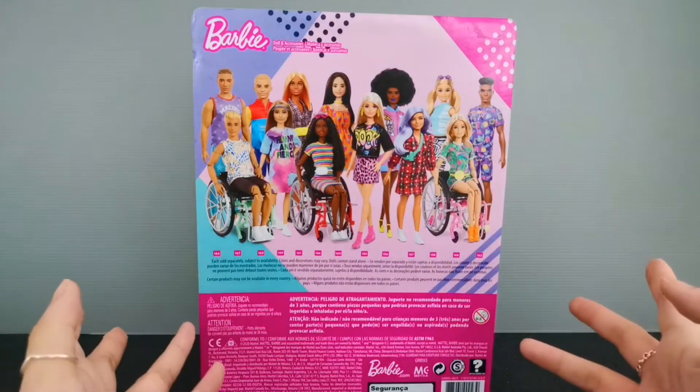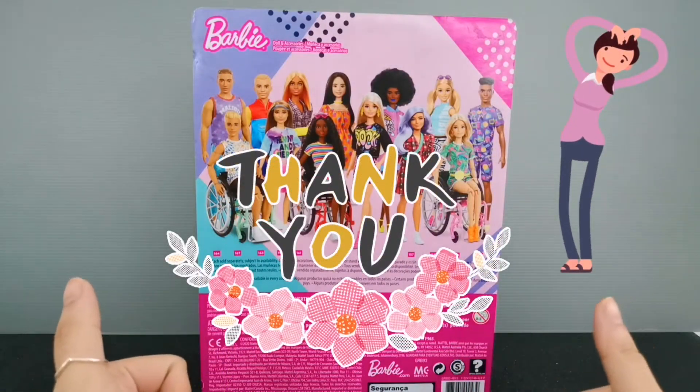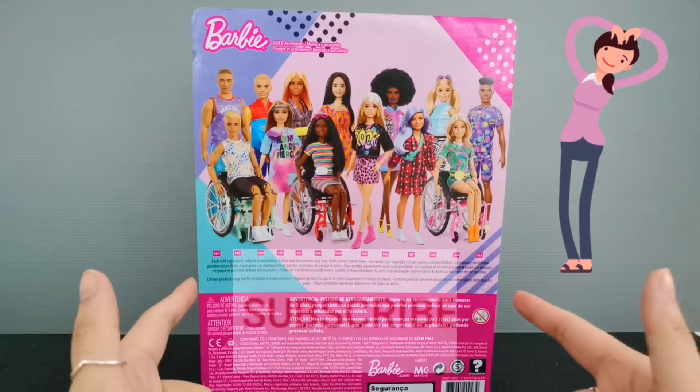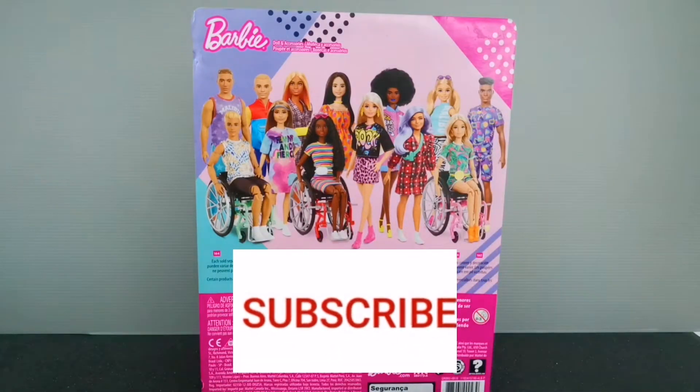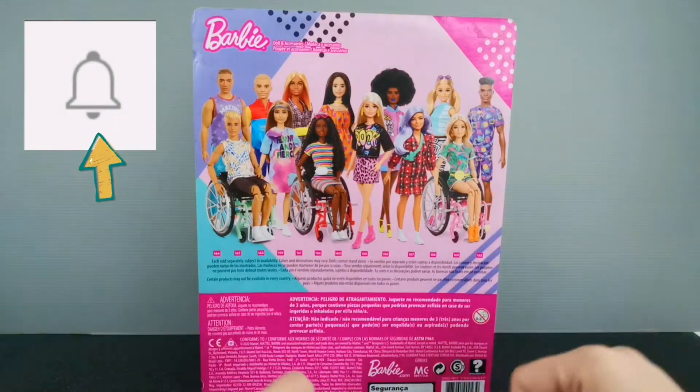Hello YouTube family, welcome back to my channel. Thank you very much for clicking by. While you're at it, please don't forget to subscribe and hit the like button, also hit the notification bell if you like contents like this.